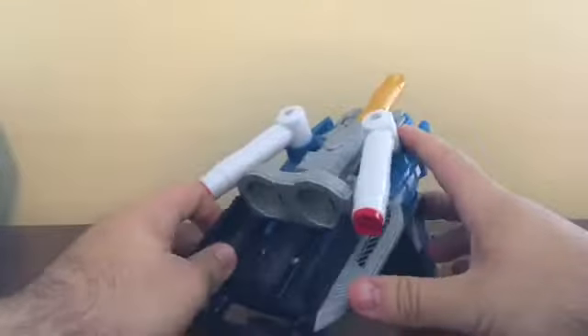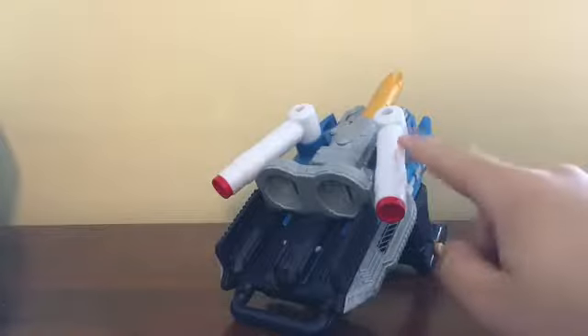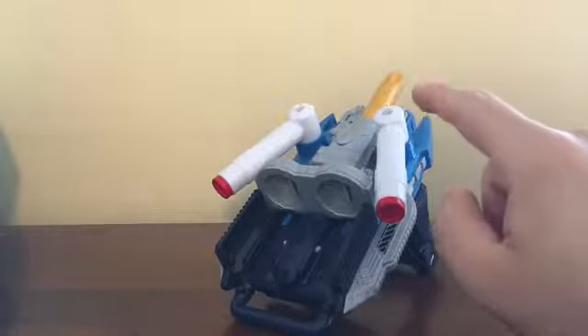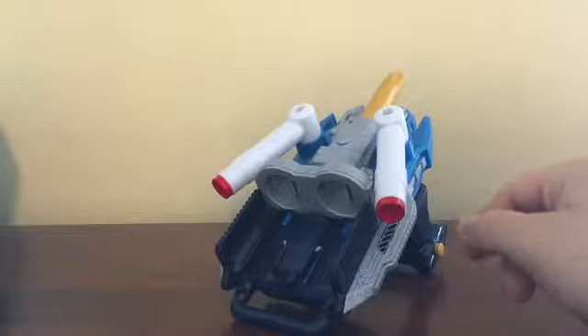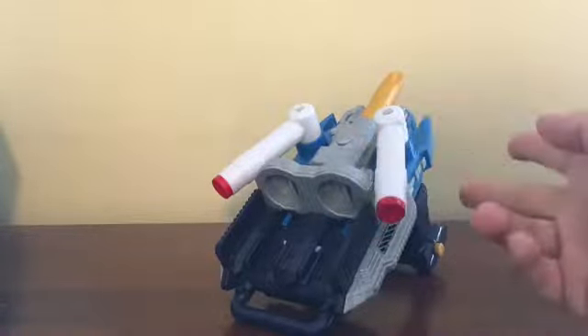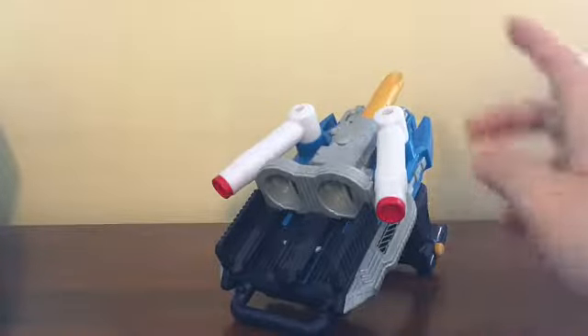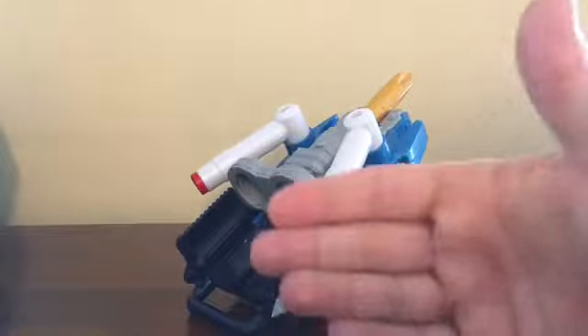Now let's take a look at the functionality with the full bottles. I just want to point out — I don't have any of the splash jellies. There were only two splash jellies: the dragon splash jellies and the robot splash jellies. I don't have those two, nor the Gashapon version. We're just going to stick with the full bottles I have here.